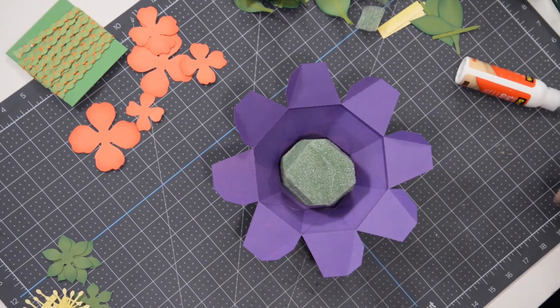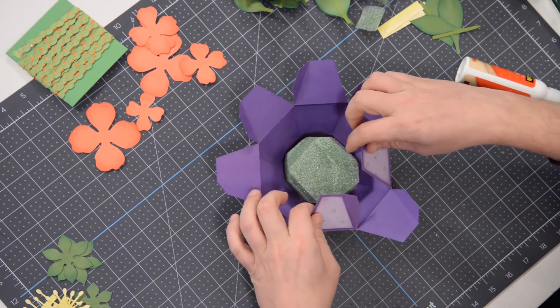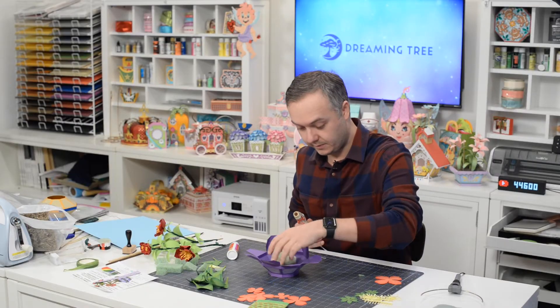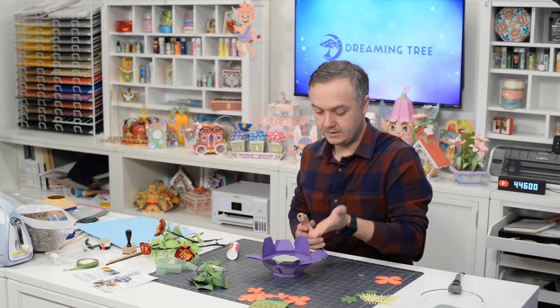We're going to put that braid along these edges just to kind of fill it in and tie it together with the rest of the project. So now you've got your little foam in there — fits perfectly. I think that's tall enough. If you wanted to add another layer you could, but I think it's going to be more than fine. I'll flip it around so it's kind of tapering up.